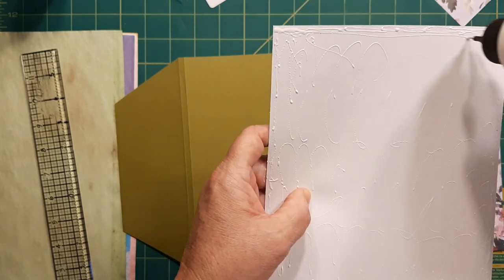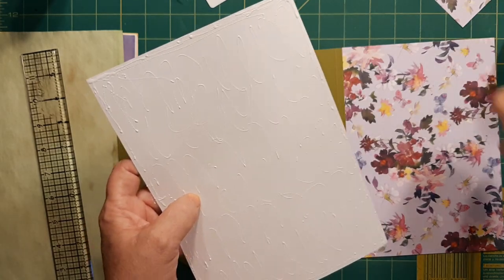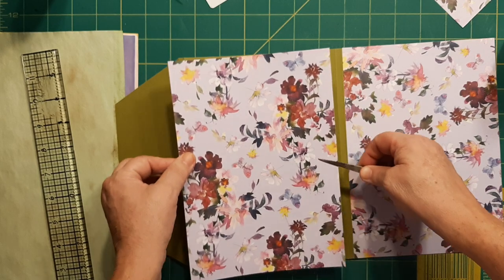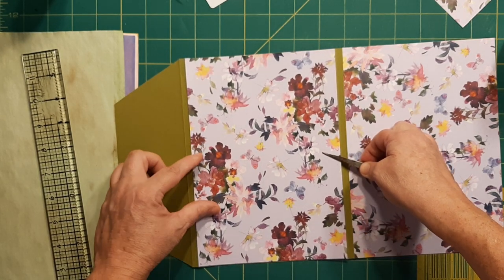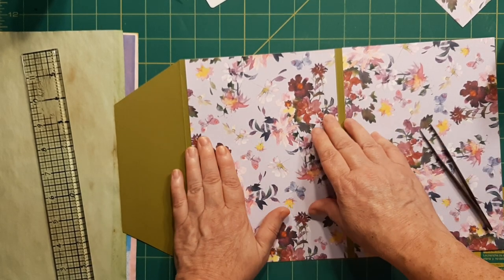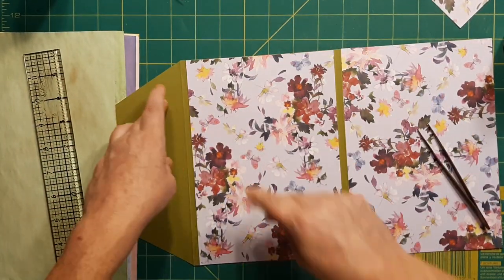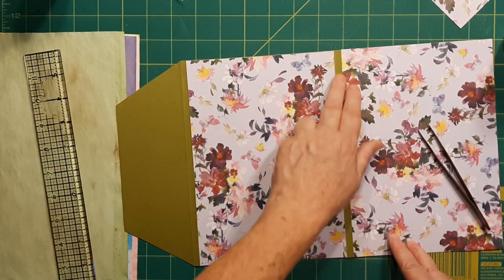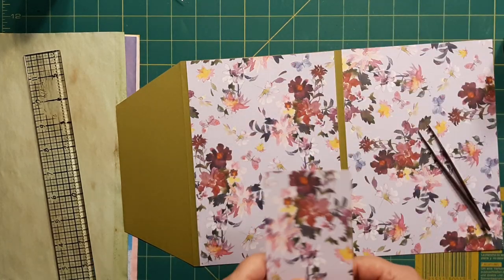I just filled up my glue bottle, so I'm good to go there. We've got to get it on here before it starts to dry. Right between our creases. I believe that's done. And see, that one grain went really well with this olive. I suppose that's olive grain — I'm not really sure.